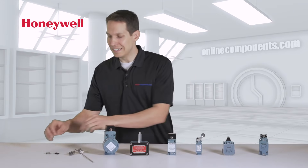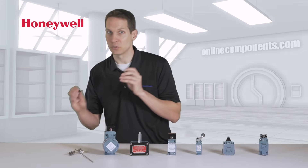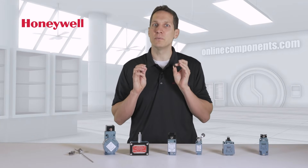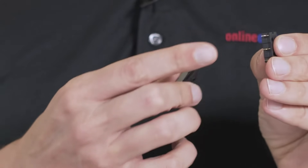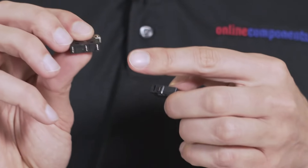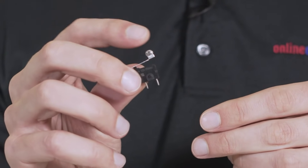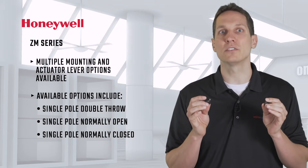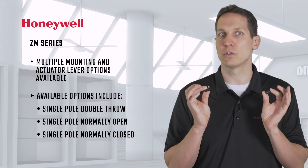If you're looking for a much smaller option, there is the ZM series of sub-miniature switches that are small, lightweight, and inexpensive, but still have ample electrical capacity. These two here show the different mounting options of solder-mounted with a pinch plunger, versus PCB straight-mounted with a roller lever actuator. These are both single-pole, double-throw, but you can also get single-pole normally open or normally closed.